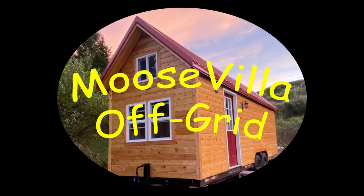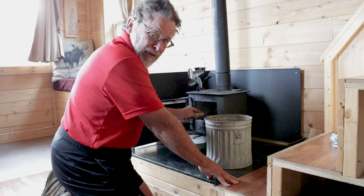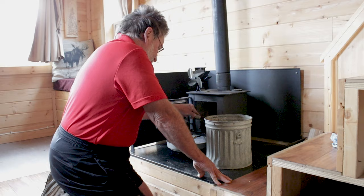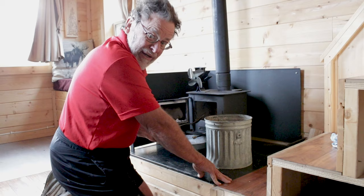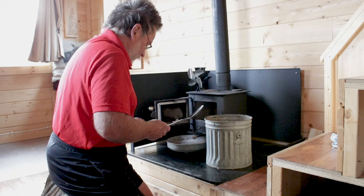Hello everyone. Welcome back to Mooseville Off-Grid. This is going to be a review of my Grizzly Cubic Mini Wood Stove. I've had this for about three years now, and I've had my tiny house located in the Upper Peninsula of Michigan for one of those years, and in Northwest Wyoming during two of those years.